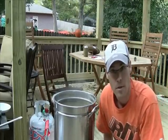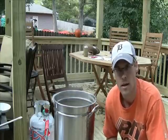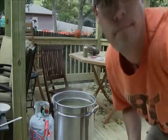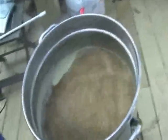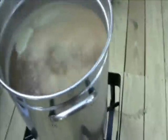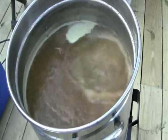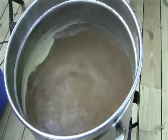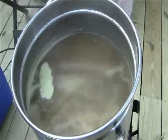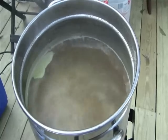The tenth hop addition goes in — we have one more to go. I've set up my wort chiller so all we have to do now is wait for the end of the boil. After eleven hop additions it has a nice boil to it and smells fantastic — almost has its own mixing going on, with bubbles coming from one side and then another. It's been doing this the entire time and I'm really pleased with how this has turned out so far.